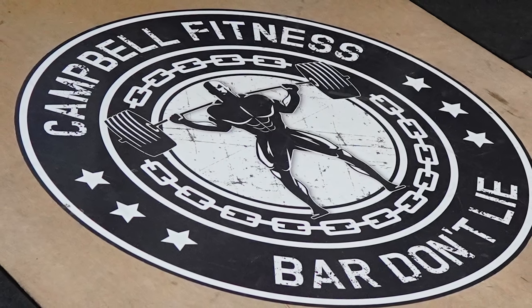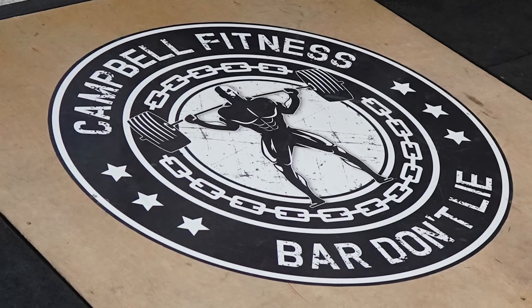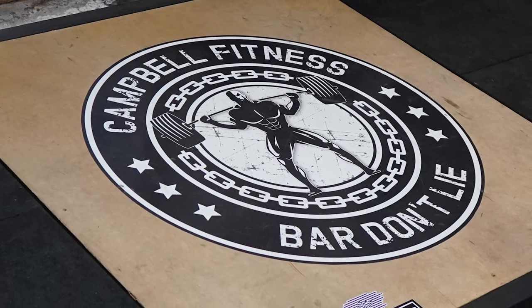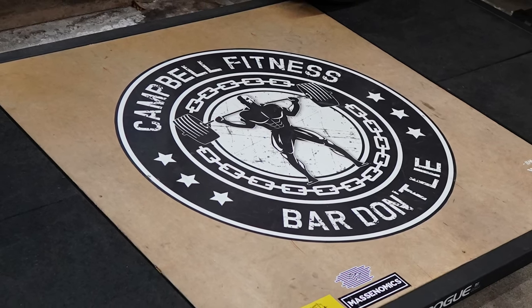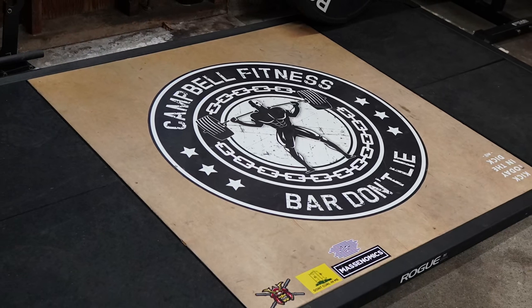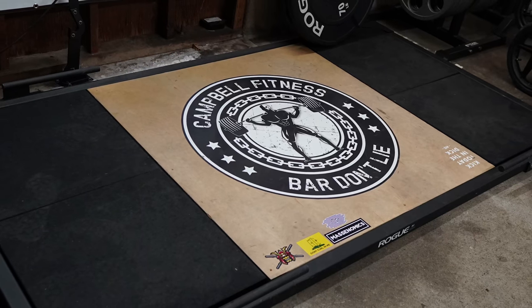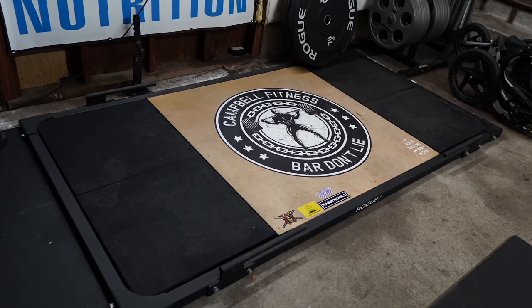Hey, what's up, everybody? Welcome back. Brandon again. Today, I want to talk about putting a logo on your deadlift platform or your platform in general. I get a lot of questions from people about this. I really think it's a nice way to make your gym stand out and make your gym your gym, whether it's a team logo you like, a saying you like, or your own logo for your own home gym that you've created.